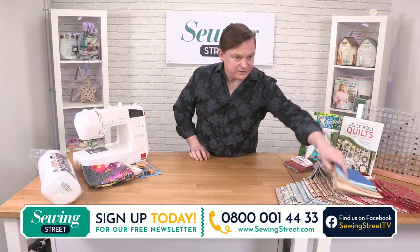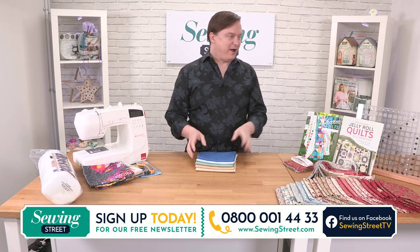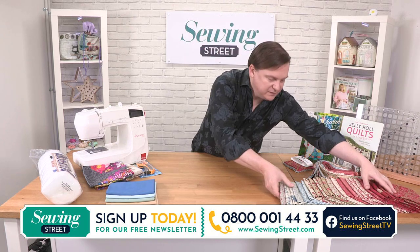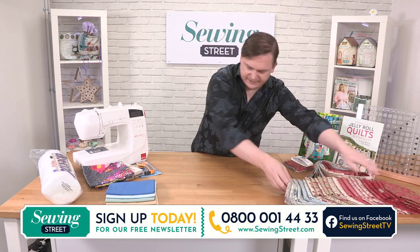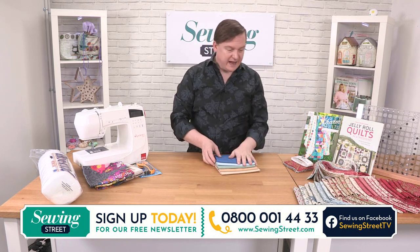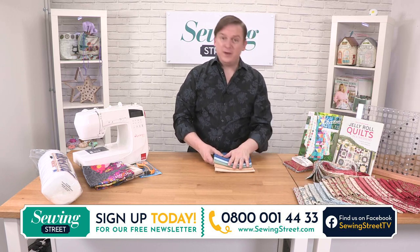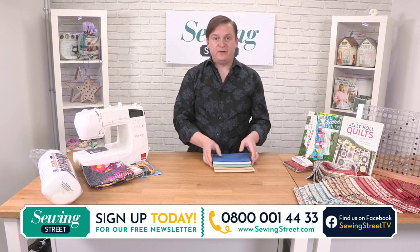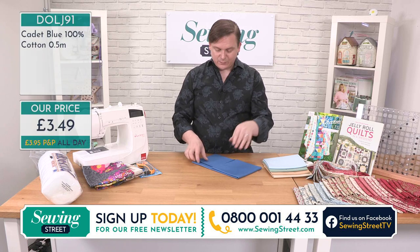Our mega bundle sold out earlier. We are 15 minutes away from our next heatwave special. We've got such a great collection of them today. We've got these wonderful jelly rolls, charm packs and mega bundles, but we like to bulk out our really gorgeous fabric with some gorgeous coordinates. These coordinates are available by the half meter. We've got five different colorways — this one is cadet. Look how pretty that is. Such a lovely, lovely color.